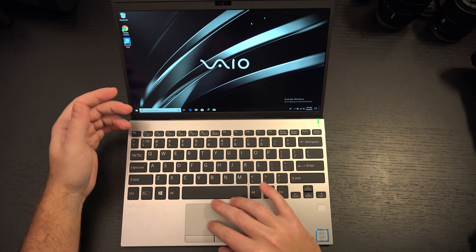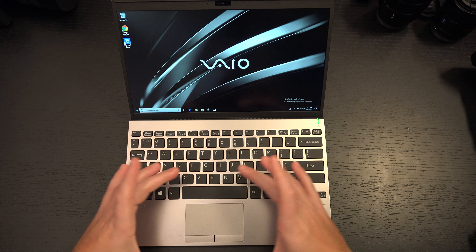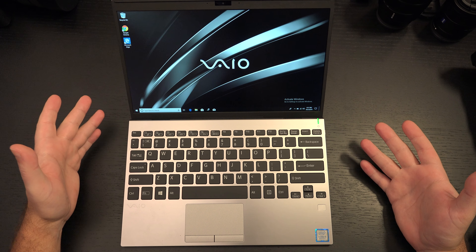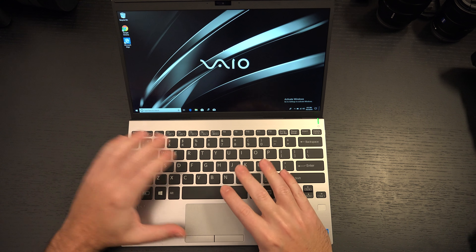Do I wish the touchpad was a little bit larger? Sure. Do I need Apple's gigantic thing? No. That's kind of ridiculous — if I need that, I need a mouse, it's really that simple. And most times I do need a mouse. So this could be larger, but I'm happy with it.